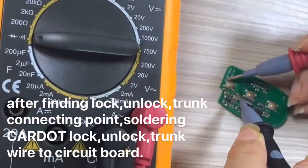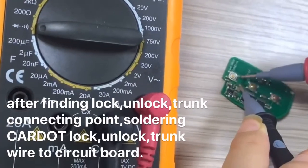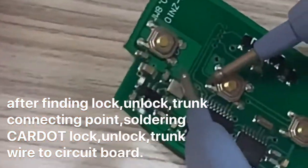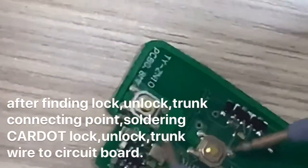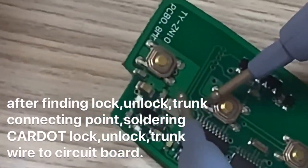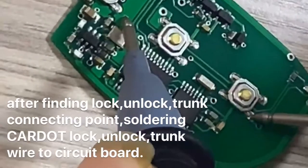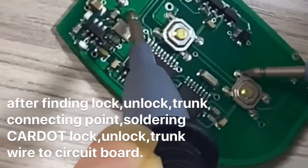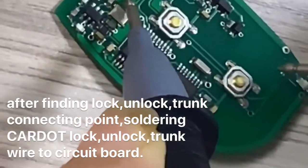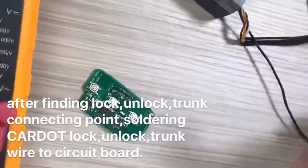Now I test another — no beep, no sound, no beep okay. Collect the lock wire; I will solder the lock wire to this. I taste another one — no beep — yes, connection! They are ground. You collect unlock wire and lock wire to this solder. You collect trunk wire — I will solder trunk wire to this.